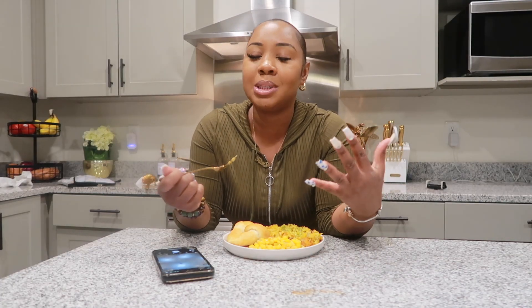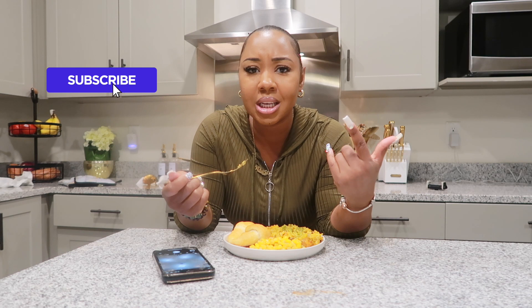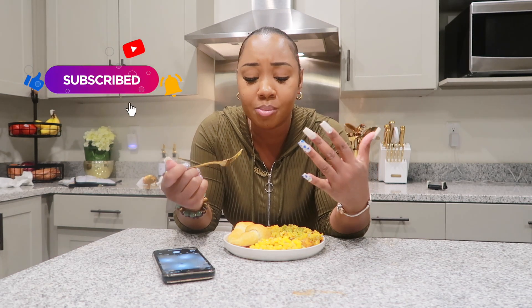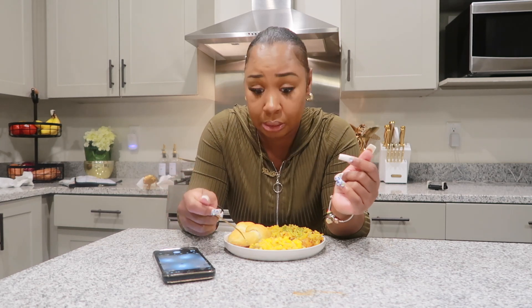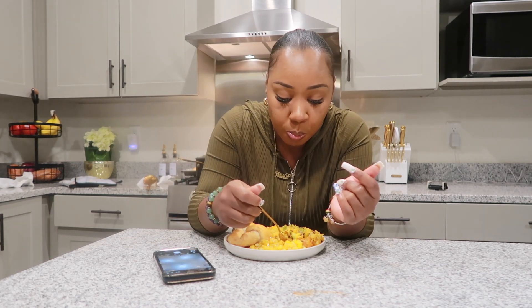Yeah, this food is absolutely amazing! Make sure to try this recipe, hit the subscribe button, and hit the like on this video. Thank you guys so, so much for watching — I'm about to eat because it's too good. See y'all in the next video!